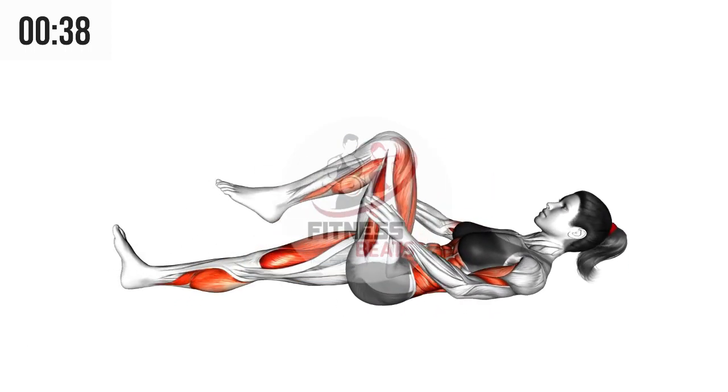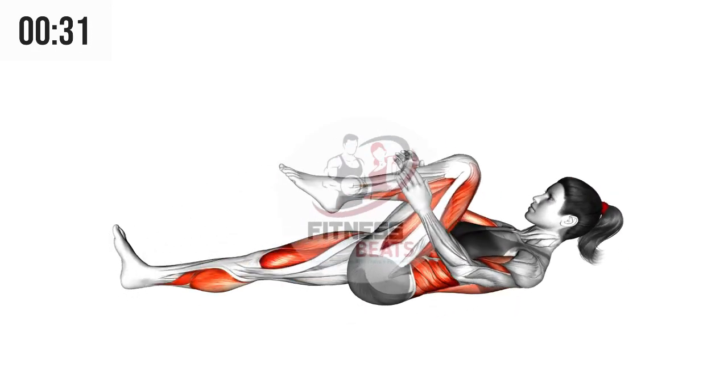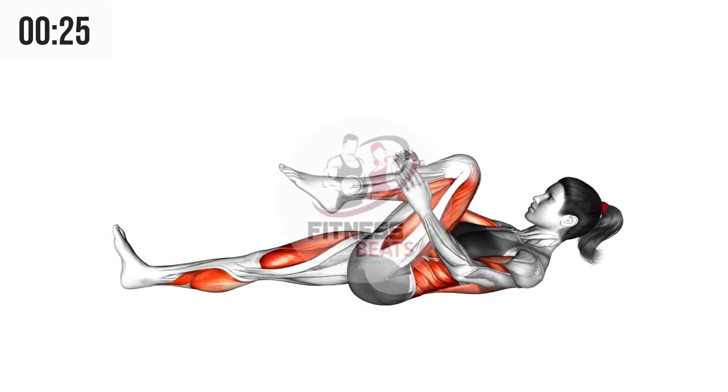Lie straight on the ground with your hands besides your hips. Now stretch your left leg towards you making sure that your knee comes towards your face by pulling with your hand and then go back in the same position. Repeat the process until failure.